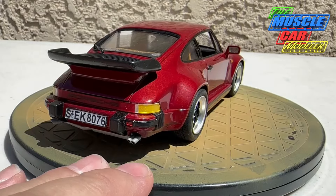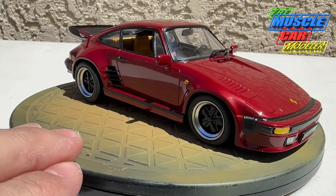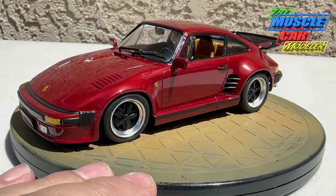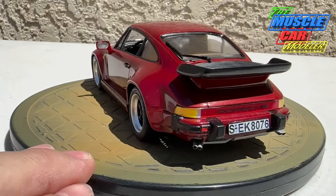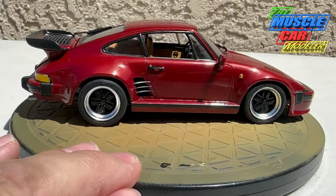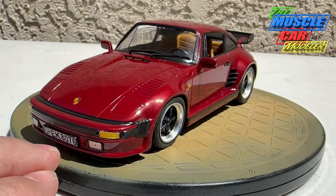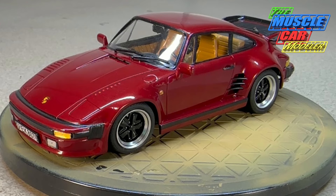Man, this thing looks good — really happy with the way this one came out. Even though I did the Euro version, which is very rare, this was a fun build. I took my time on it and wasn't in a hurry. This wasn't one of my main focus builds — I just kind of did it as I was working on other builds, when something else needed to dry or sit. It was something to build when other things were taking up my modeling time.